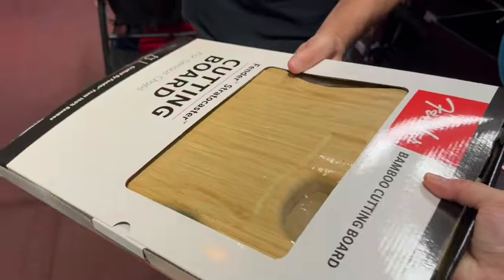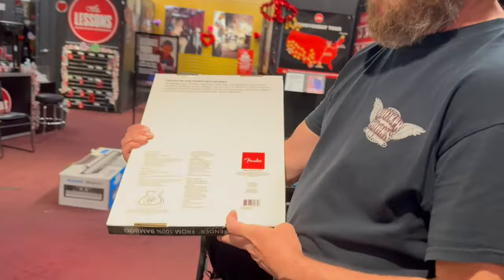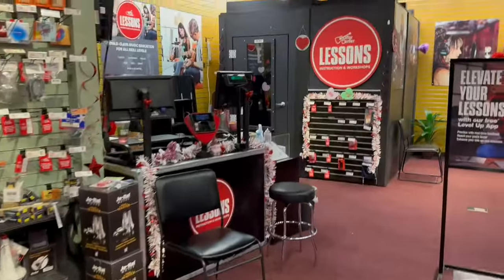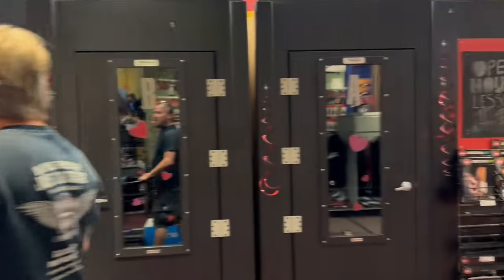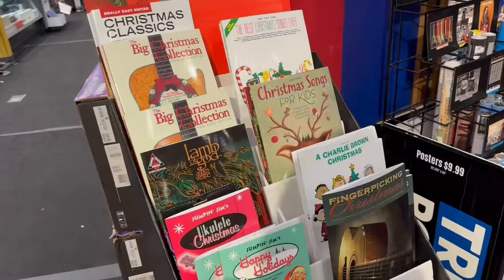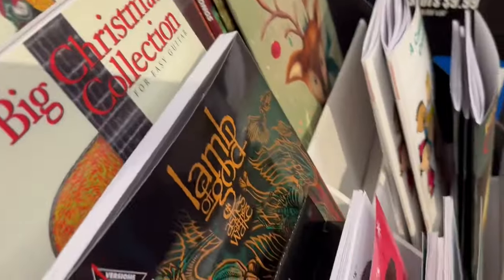Look at that cutting board — that's cool, that's the kind of stuff I want in my house someday. They have little boxes, little sound booth rooms for lessons. One of these things is not like the other — can you spot it? Come on, that's Lamb of God.